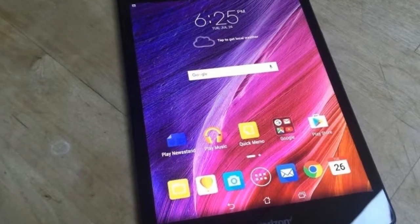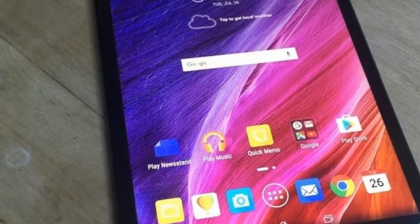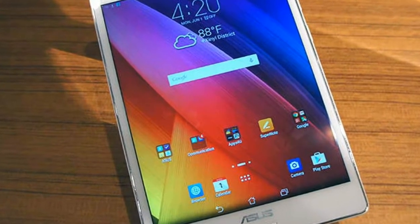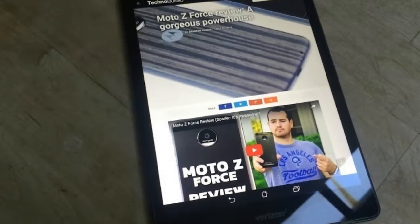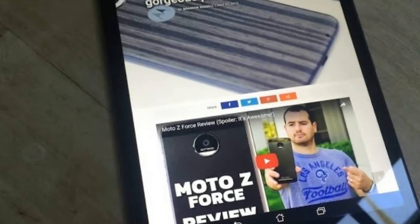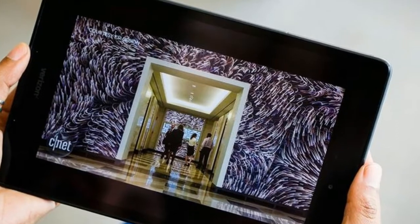The Asus ZenPad Z8 is quite slender at 0.3 inches thick. Its front features a simple 7.9-inch display with thin left and right bezels, and its back panel offers an elegant, textile-patterned, soft-touch finish that is comfortable to hold.